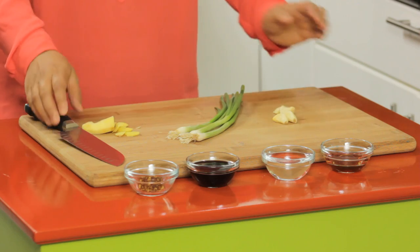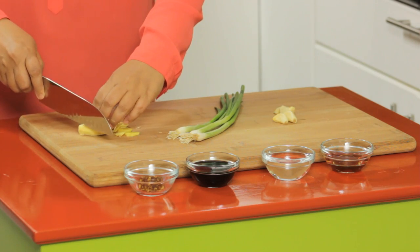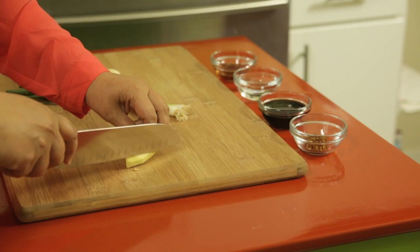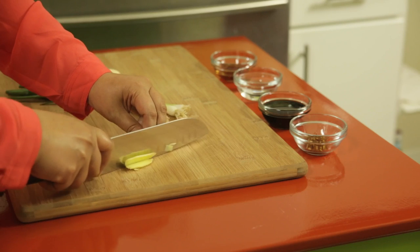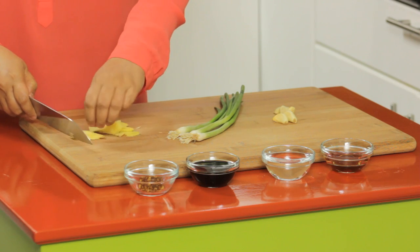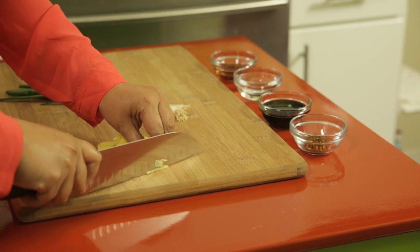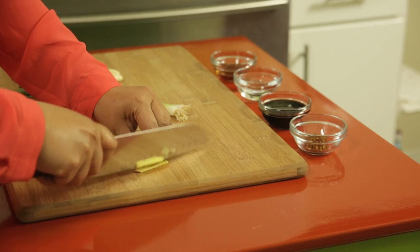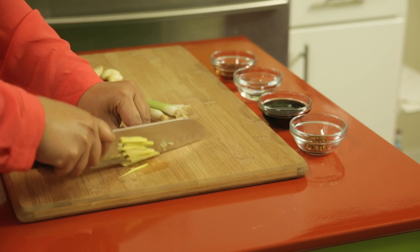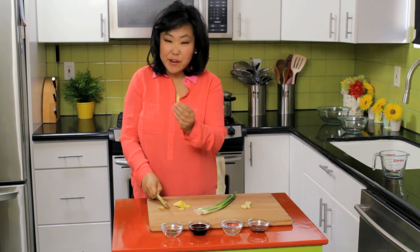Now we have our ginger. What you want to do is julienne it. Taking about a one-inch piece of ginger, just slice it really thinly, and then cut it down into toothpick-size strips — very thin julienne, just like this.